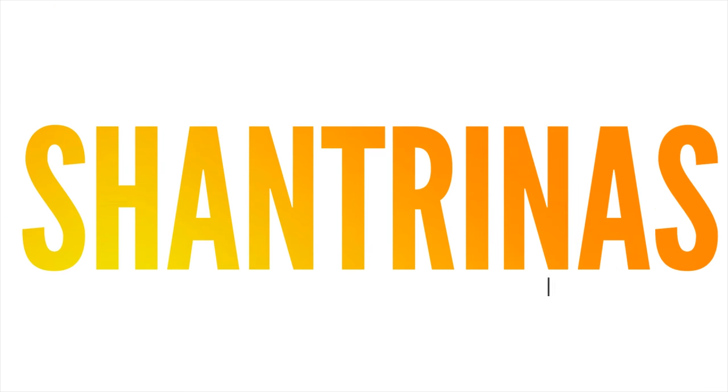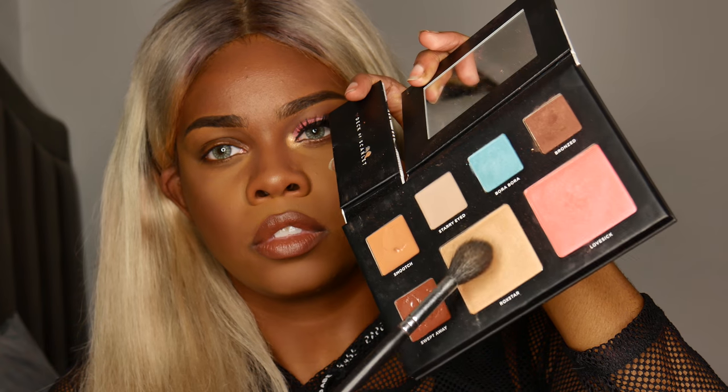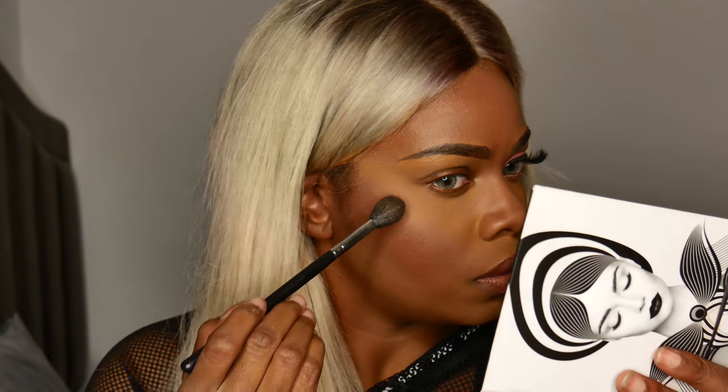Hey guys, welcome back to my channel. Today I'm going to be showing you how to get this makeup look using the Deck of Scarlet palette. This palette is amazing — it's basically like a complete makeup look all in one. It's made by Roxette Arisa, and here's what that looks like.